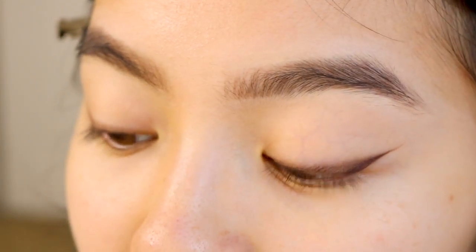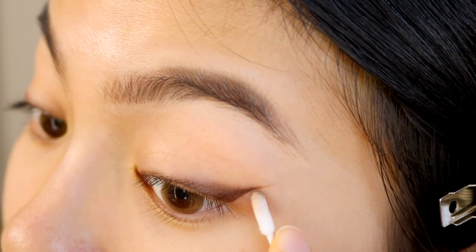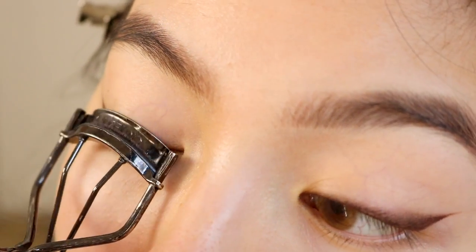And then I'm going to go in one last time with the micellar water and clean up the edge. Next, I'm going to curl my lashes and apply mascara.